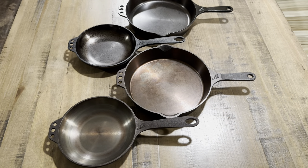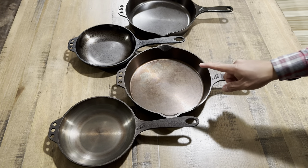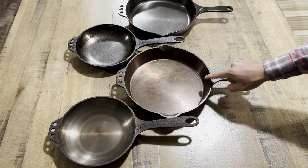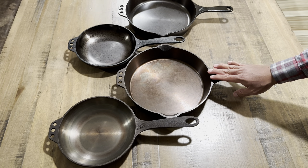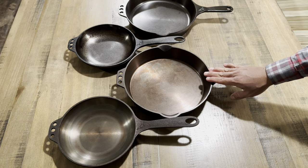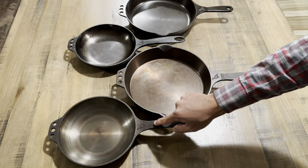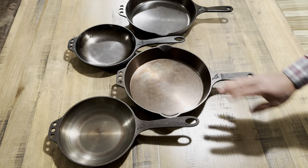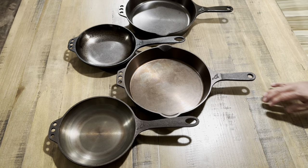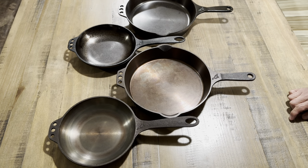Hey guys, welcome back to the channel. Today we have a video talking about Smithy Ironware. I have one of what I believe was possibly a Kickstarter — if not one of the first skillets that Smithy Ironware produced — along with their number eight. I also have the newer versions of these models, and I'll show you the slight differences with each pan.